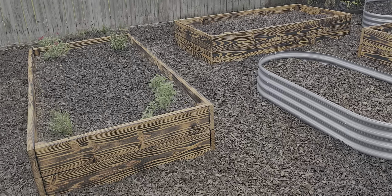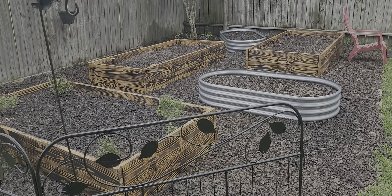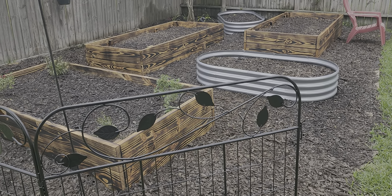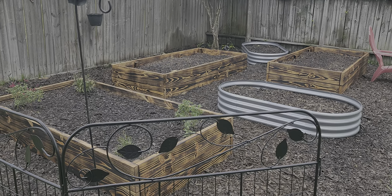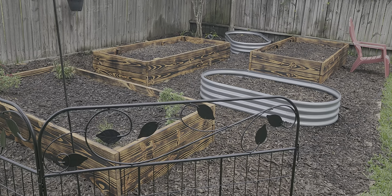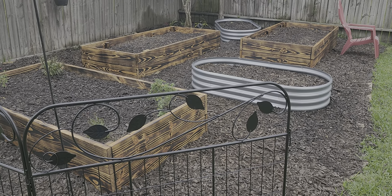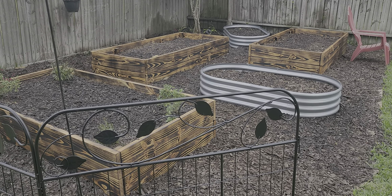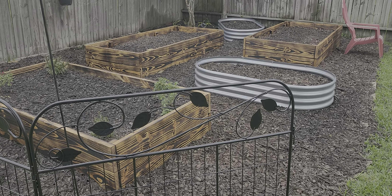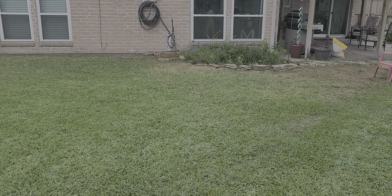I wanted to share this beautiful flower garden that we're gonna have. I'm really hoping that everything blooms. We're in Texas so we have plenty of time and plenty of summer sun. We're gonna see how it turns out and I'm gonna keep you all along for the journey as stuff starts blooming. I just did this for the beauty of it — I wanted to bring in more butterflies and hummingbirds and just something to add to the natural beauty that we've tried to create.